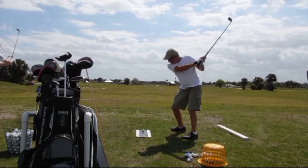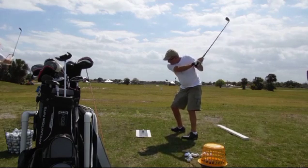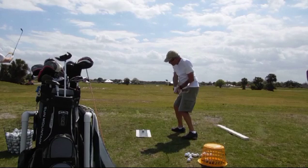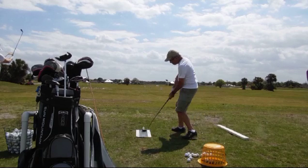Just a tiny move, but we want the transition to be a dropping of the hands down — not out. You can see what he's doing is leaning into the shot as he's coming into impact.